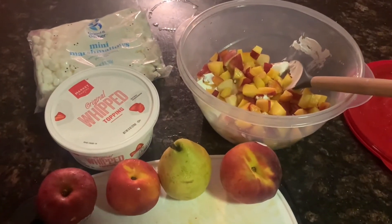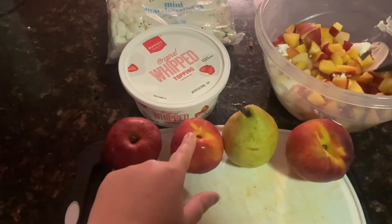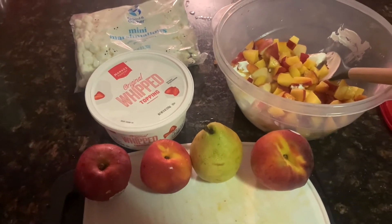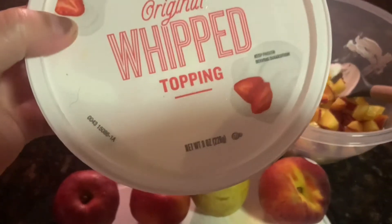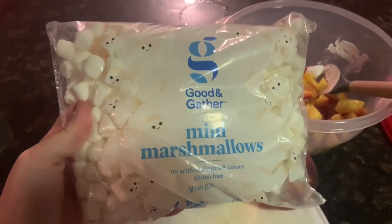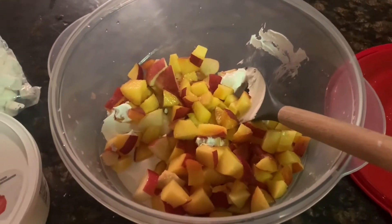So this is what I use for my version of ambrosia salad: two apples, two nectarines, two pears, two peaches, and sometimes strawberries if I have them on hand — the ones I have are too ripe so I'm not going to use them. Then whip topping, this is an eight-ounce container and I'll use the whole container, and then half a bag of mini marshmallows.